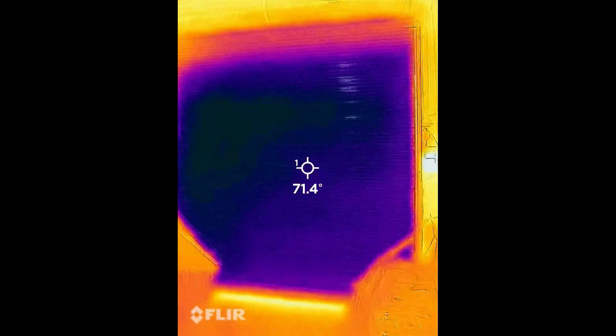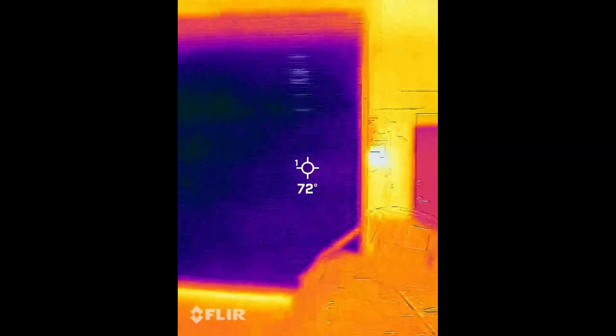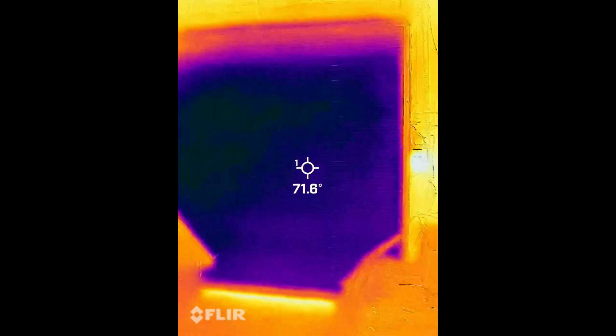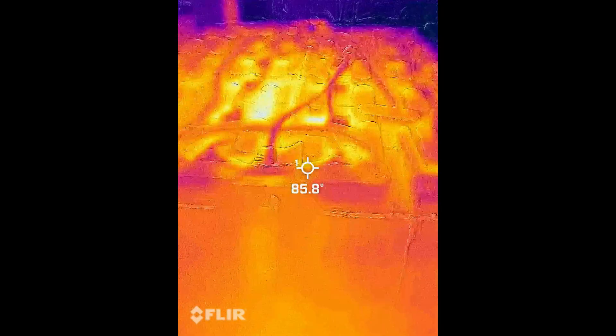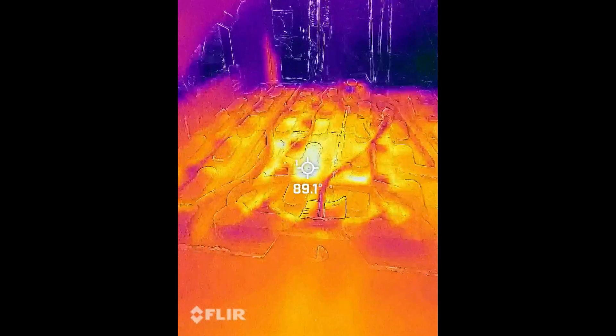The background is 81 degrees, and outside — that's the garage door — it's like 70, 71 degrees outside. And here we got this battery that's getting up to 89 degrees.